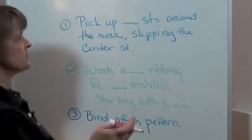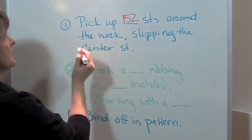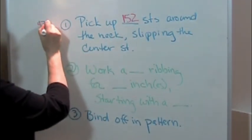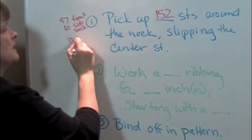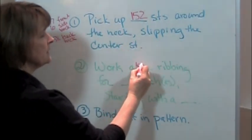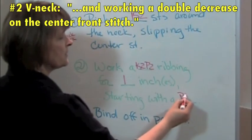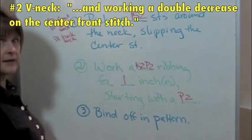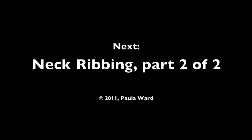When we write the pattern for Nikki's sweater, we'll say: pick up 152 stitches around the neck — 47 on the front on each side, 38 on the back neck, and 10 on each back side. Slip the center stitch when picking up those stitches. Work a knit two, purl two ribbing for one inch, starting with a purl two, then bind off in pattern. I hope you've enjoyed my videos. Don't worry about taking notes — I've put the entire system into an e-book available at knitsweaterpattern.com. Go on to part two of the neck ribbing.